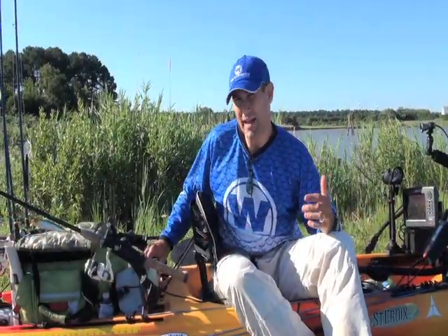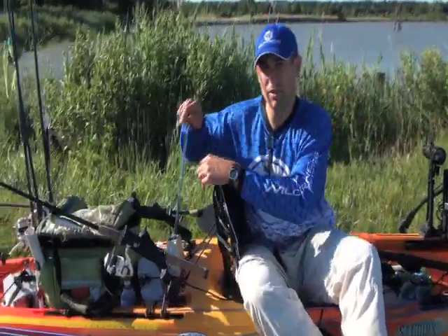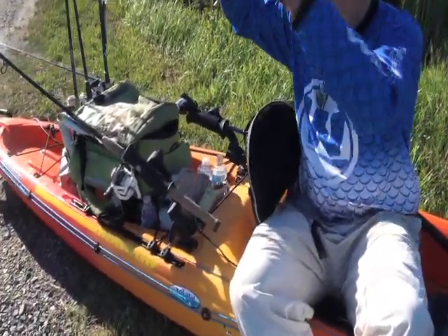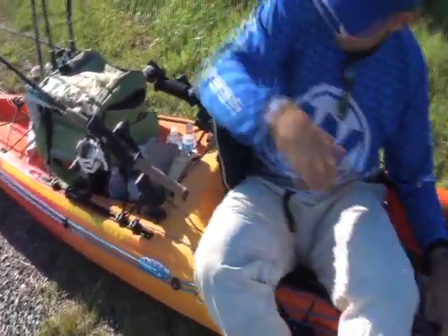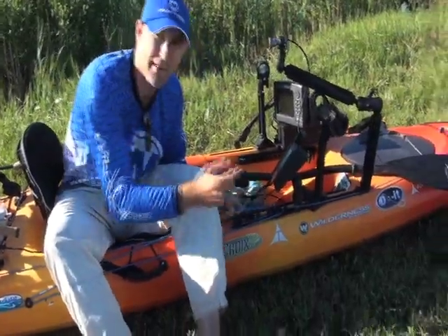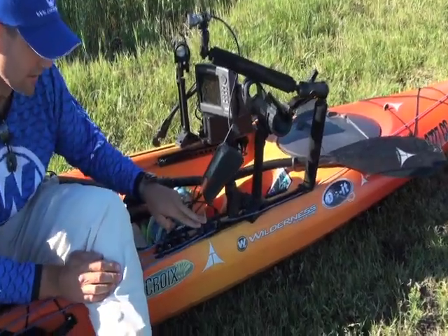The anchor system I have on this boat is one I made myself — it's retractable. There's a clothesline spool in here, and as soon as I pull the line up, it gathers it. When I don't need the anchor deployed, I bring it up and lock it in one of these zigzag cleats.